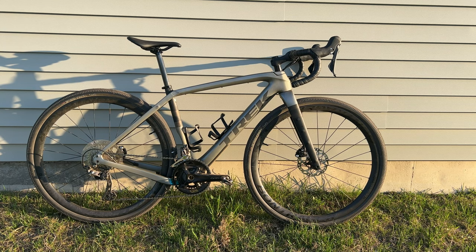The color for my bike is the Satin Mercury Satin Carbon Smoke color. It's kind of a matte finish to the frame. I'm really liking that so far — it cleans up really nice and easy.